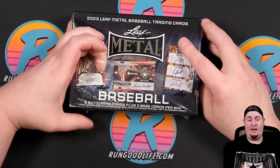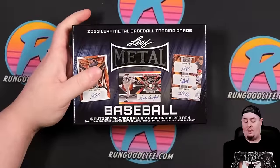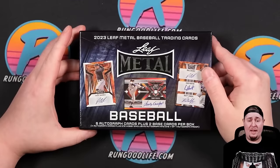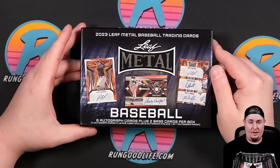Let's get into Hobby first. We're gonna get six autographs and two base cards — six autographs for $140. That's crazy. You can't really get that anywhere else in the hobby. Of course, being that we see these products all the time from Leaf with five or six autographs, etc.